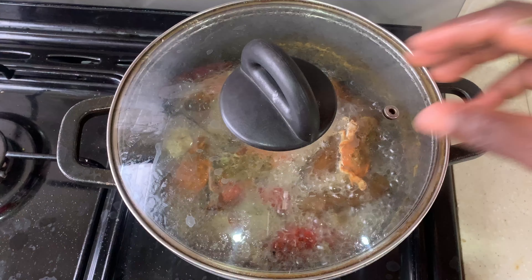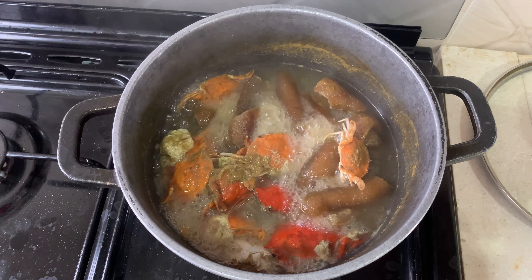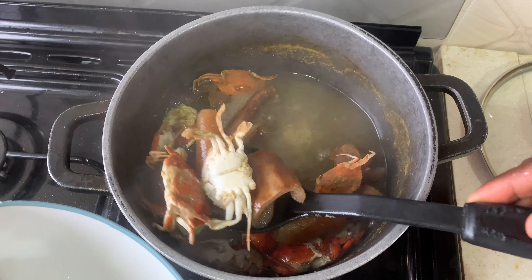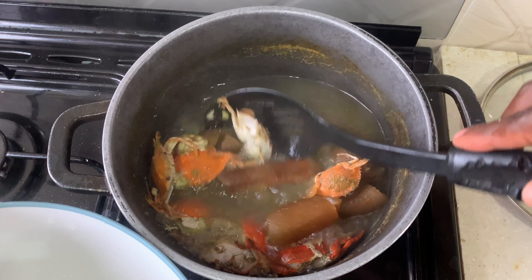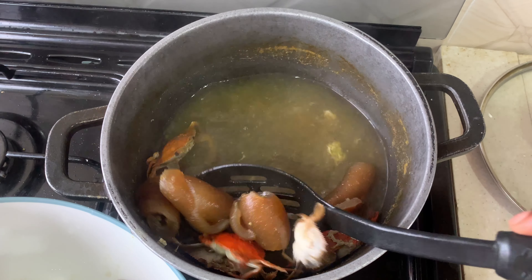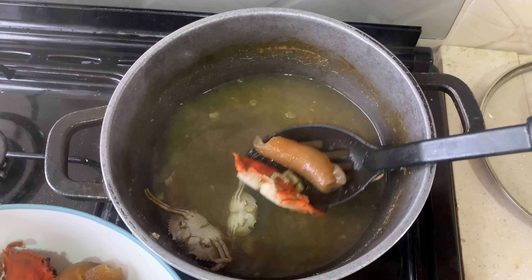While this is boiling, I'm going to go ahead and chop my okra. After cutting the okra, I'm going to check if my protein is ready — and as you can see it's boiling. It didn't take much time at all. I'm going to take the protein out and put it in a different bowl, then add the okra to the sauce. This sauce is going to do the boiling of the okra for us.